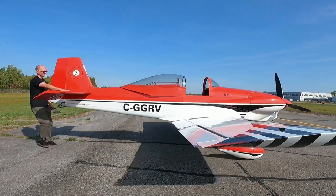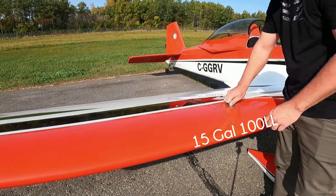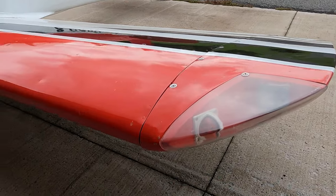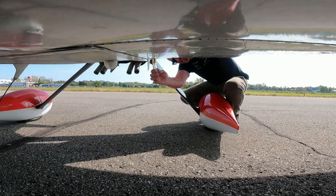Fueling is as easy as it gets. Two wing tanks below waist height each hold 15 gallons of 100 low lead for 180 pounds of fuel, giving about four hours in the air. Walk around is equally straightforward with everything easily within reach. Tank sump valves are down pretty low so you have to crouch way down, but not a big deal.